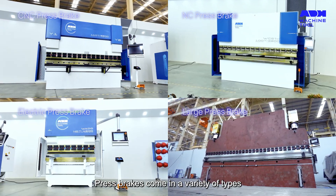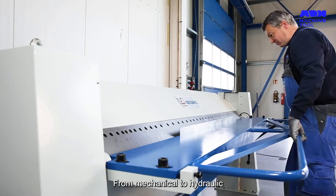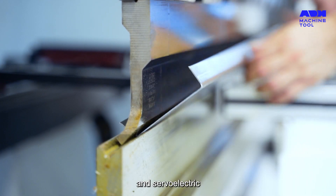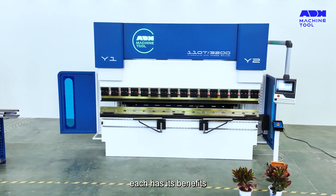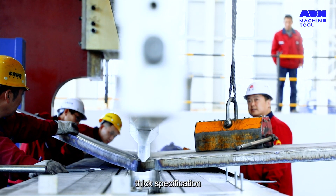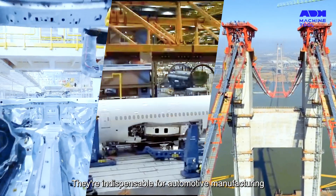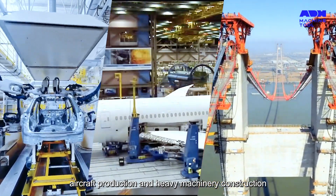Press brakes come in a variety of types, each with its own operation method and application — from mechanical to hydraulic and servo-electric, each has its benefits. Press brakes play a pivotal role in industries requiring thick specification metal sheets. They're indispensable for automotive manufacturing, aircraft production, and heavy machinery construction.